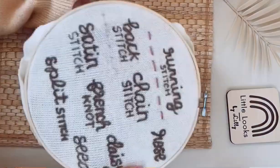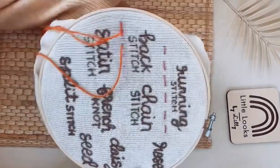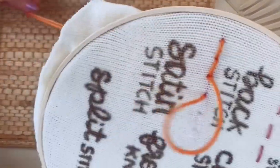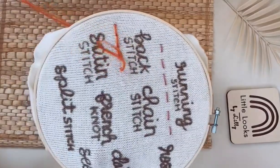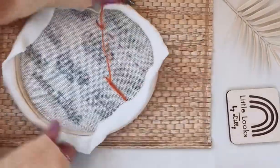Now you're ready to get to work. You're going to go up through the first dot and down through the second dot, and then you're going to work in a backwards motion — that's why it's called the back stitch. So you go up and then back through the last dot, up and then back through the last dot, and just keep repeating that until you get to the end of your line.